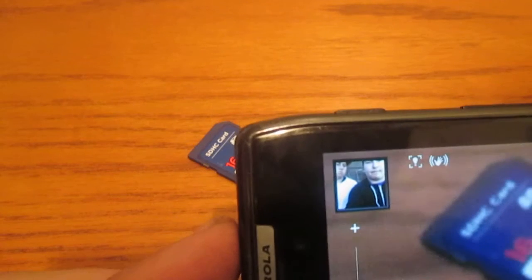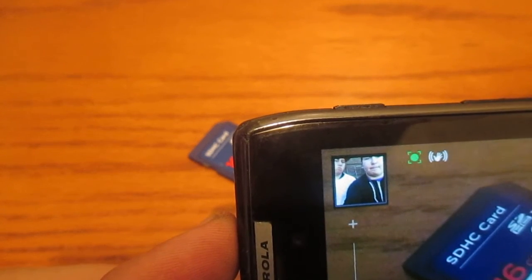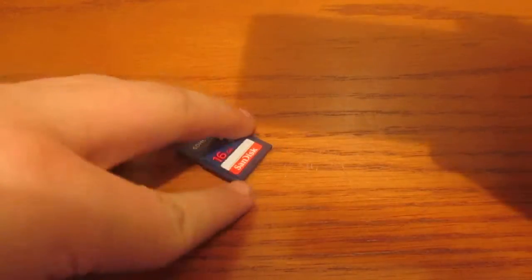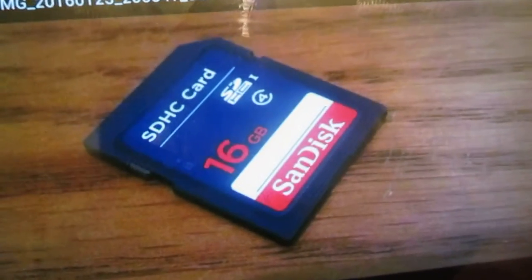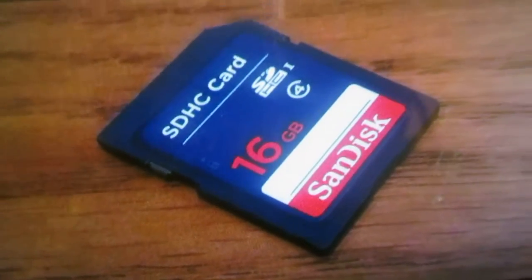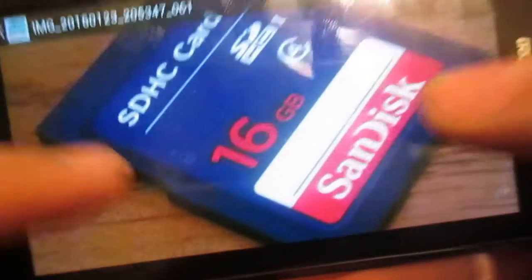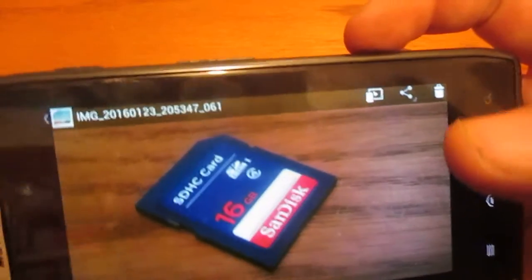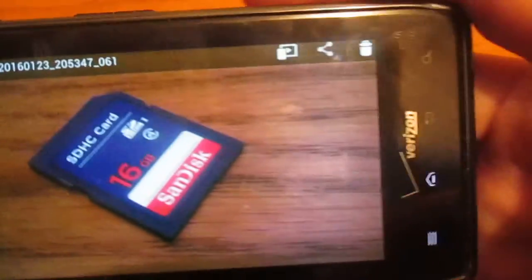Let's go ahead and take a picture real quick. Wow, that is clear. I'll go ahead and show you that right now. I don't know if this camera will do it justice, but wow, that is clear in my opinion. For a phone that I got for $10 — which was I think about $199 or $299 when it first came out — wow, that is clear. This is a first look of the rear camera for both of us. It's outstanding in my opinion.